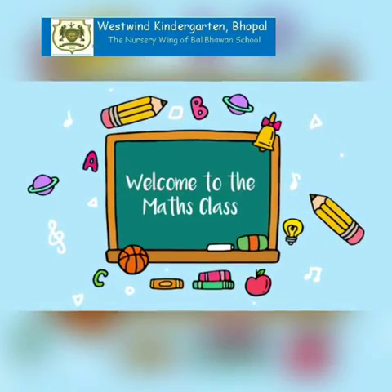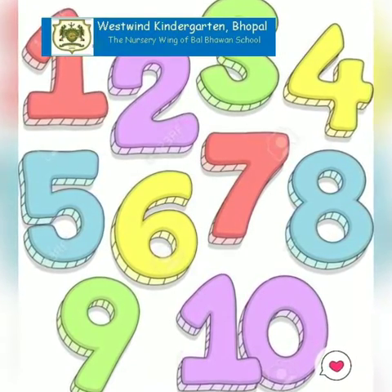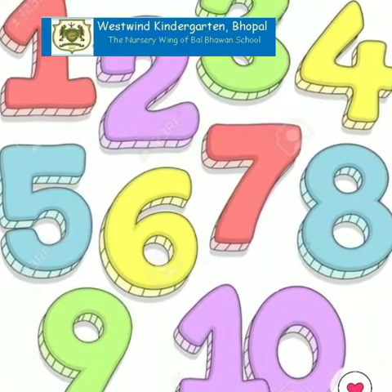Good morning my dear children. Welcome to your maths class. Children, you have already learned numbers 1 to 10 in your previous classes. So today we are going to recap number 3 and 4.